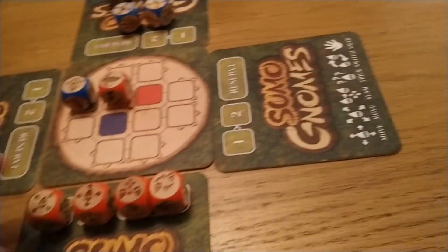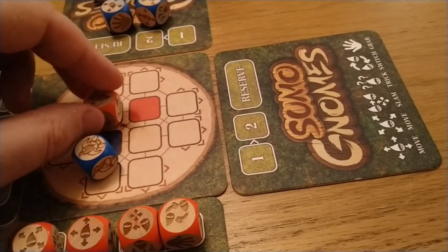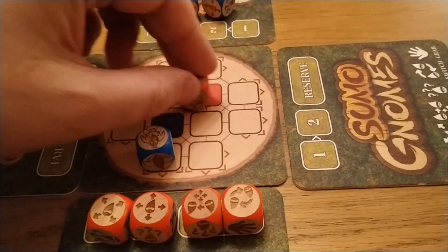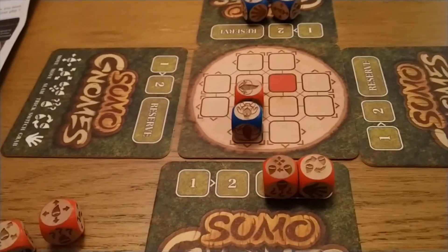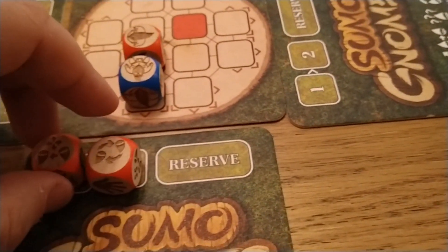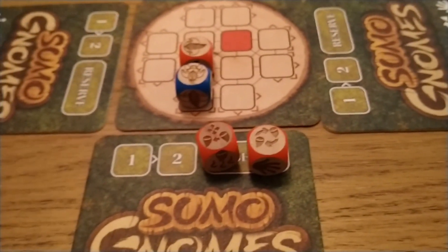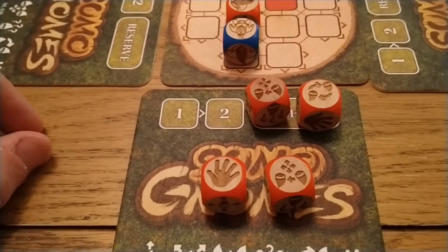Once I've used up my moves — so if I decided to move diagonally and push him one way, then use my other dice and move diagonally again — these dice are officially spent and go to one side. However, the reserve dice can move in. I've got to decide with my reserve dice, combined with rolling my new dice, which ones I'm going to use in my next turn.